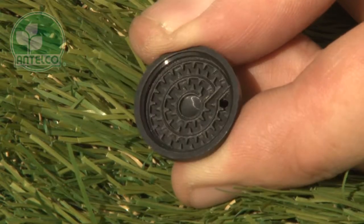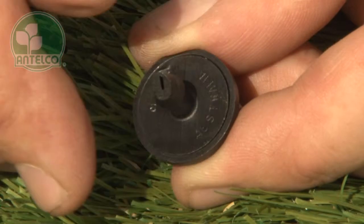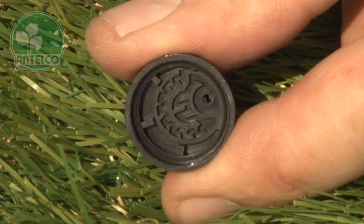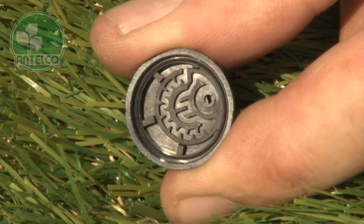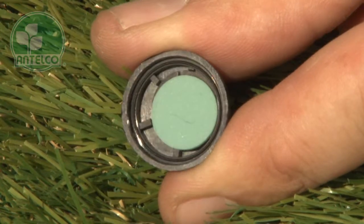The standard drippers have a precision engineered turbulent labyrinth to minimise risk of blockage and are sonically welded to maintain pre-set flow rates. The pressure compensating drippers also have a turbulent labyrinth. This is covered by a silicon diaphragm which flexes during operation, compensating for variations in inlet pressure.